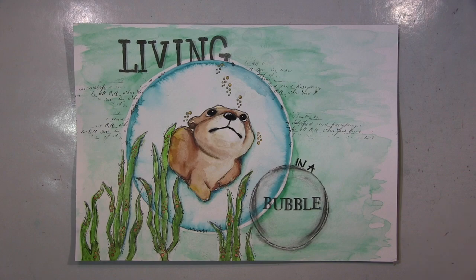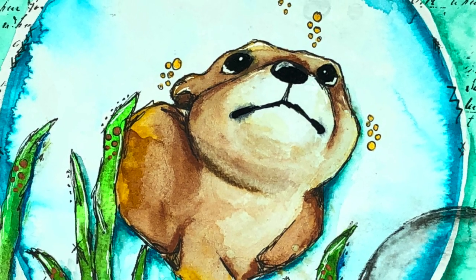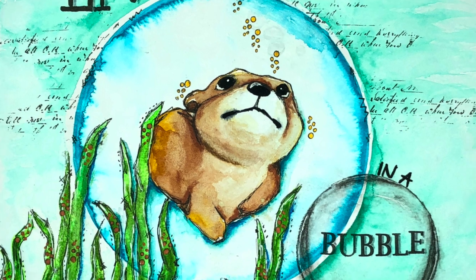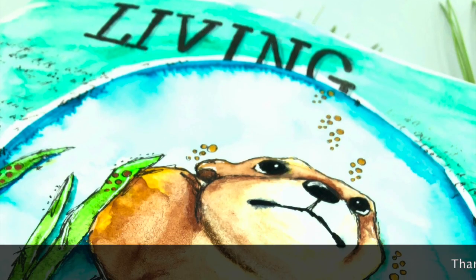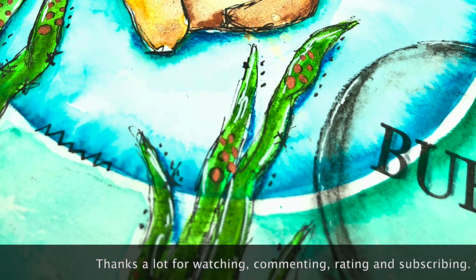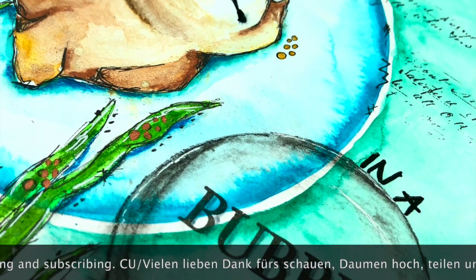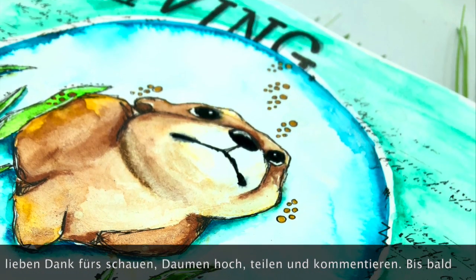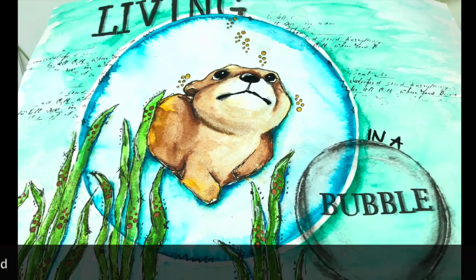So ihr Lieben, ich danke euch ganz, ganz herzlich fürs Schauen. Ich hoffe, es hat euch gefallen. Wenn dem so ist, dann lasst mir doch einen Daumen hoch da. Und über einen Kommentar würde ich mich riesig freuen. Und ich hoffe, ich sehe euch ganz bald wieder mit meinem nächsten Projekt. Bis dahin wünsche ich euch alles Gute — passt auf euch auf, bleibt gesund und vergesst nie: bleibt kreativ! Also bis dann, tschüssi! Ich hoffe, es hat euch gefallen. Bis dann!